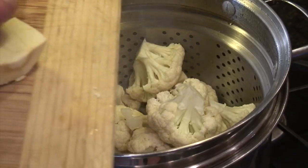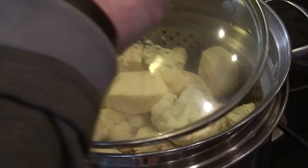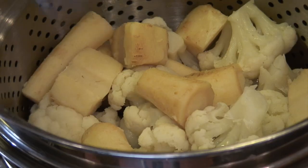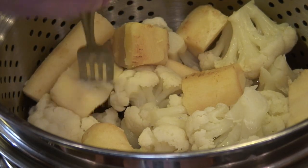Then we're going to add the parsnips that we've cut up. The parsnips are denser so they take a little bit longer to steam, and we want to get these things steamed down to where they're fork tender — so the fork slides right through — and the parsnips are the test in this case.